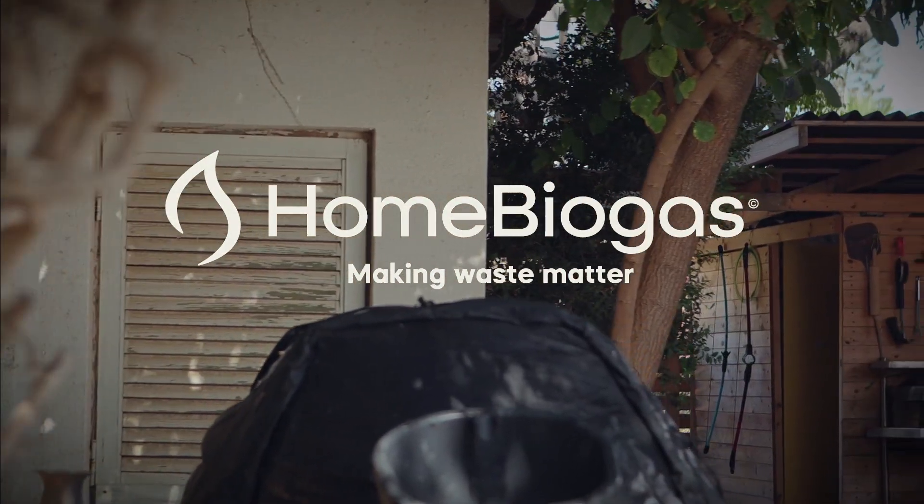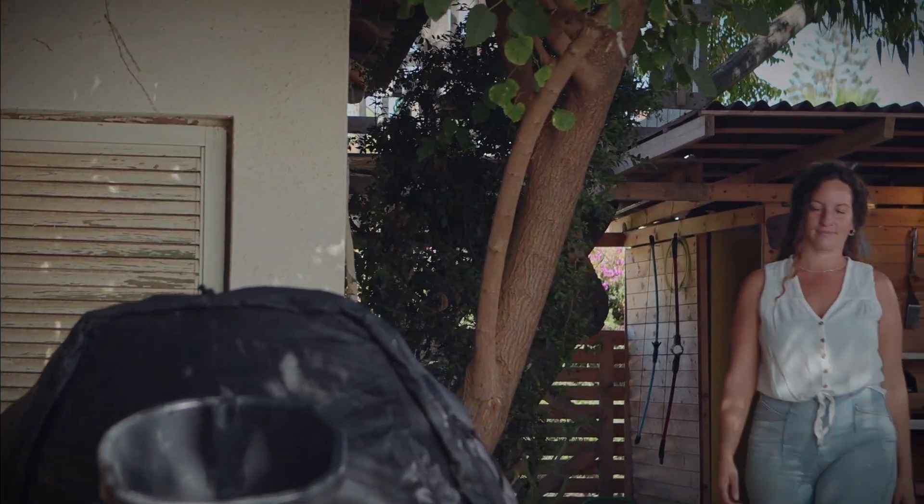That's all for the Tips and Tricks Tutorial. Thank you for choosing Home Biogas and for contributing to preserving the Earth's environment for a better tomorrow.